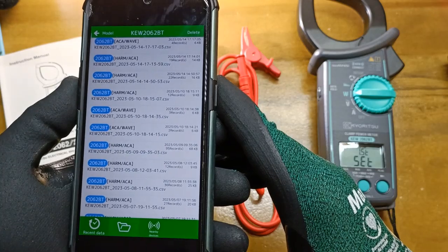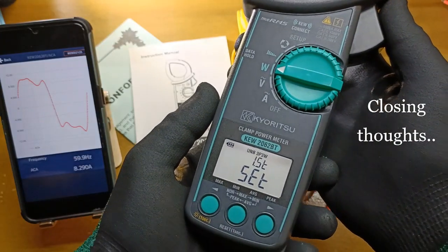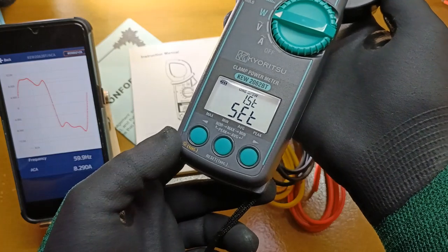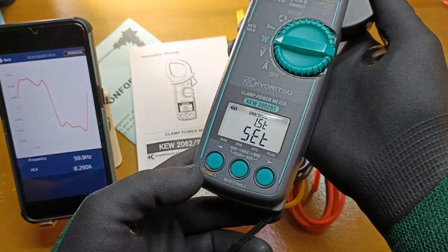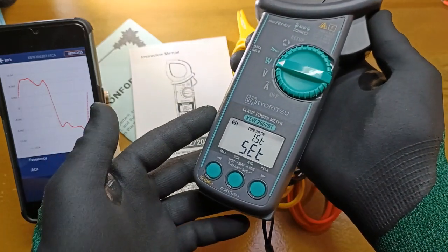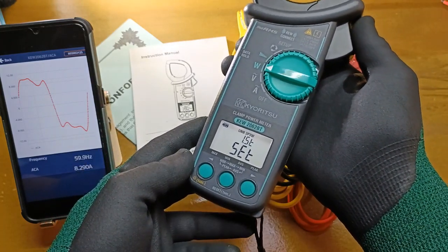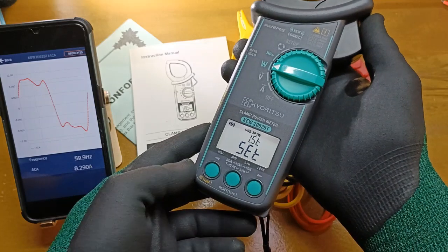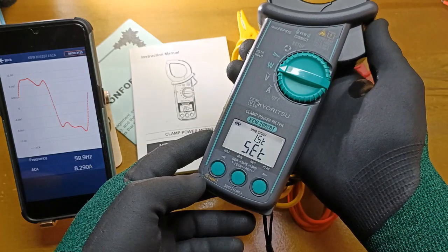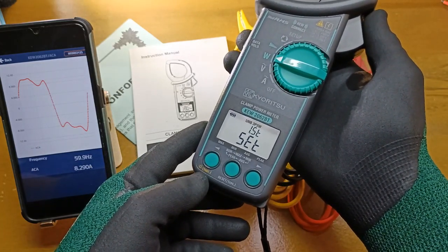I have used this test equipment for a short while so I can't make a long-term assessment. There were still some features I have not tested, like the minimum 300 mA current and the VT and CT ratio — perhaps on another video. But it seems to have delivered what it was supposed to do. Based on my initial tests, I think the KEW2062BT can provide more value to customers as well as an income opportunity to the service provider. Let me know what you think. If you like this, please give me a thumbs up and subscribe. Thank you for your support — stay safe.